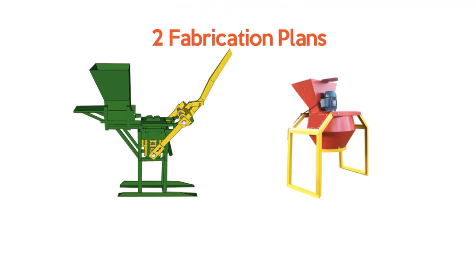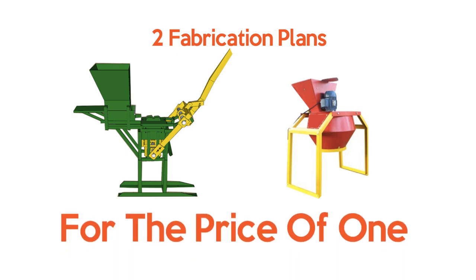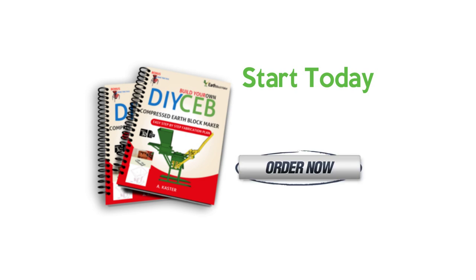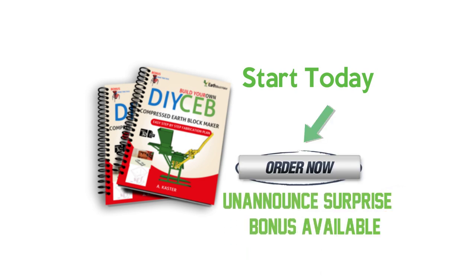If you order these plans today, we will also include a step-by-step fabrication plan of a soil crusher. Yes, you get these two easy-to-fabricate plans for the price of one. What are you waiting for? Start making your own compressed earth block machines — click the order button below to get started.